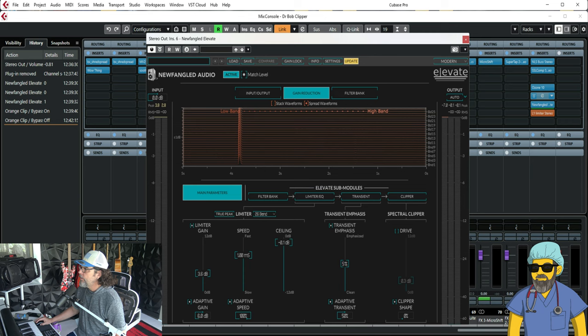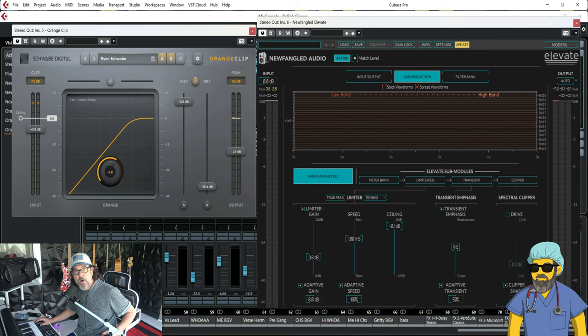Now let me show you what I'm talking about. I'm talking about a clipper. What a clipper does — the simplest way to put it — is all those peaks, those kicks and snares, it kind of shaves those off a little bit and makes things more compact, so that those transient peaks from the kick and the snare will be reduced. They won't hit my limiter as hard and I can get more limiting. What I've played you so far, this clipper is off.